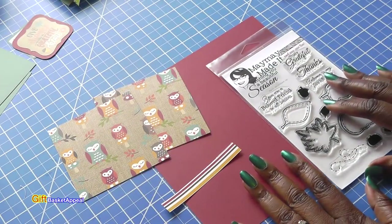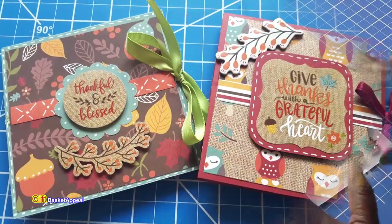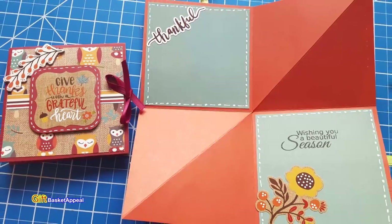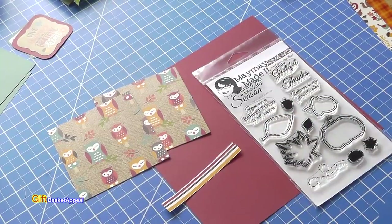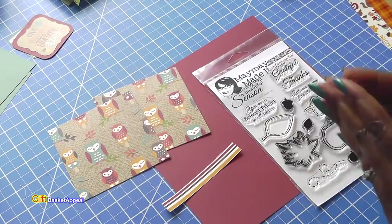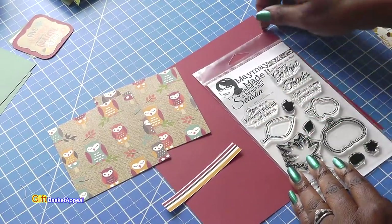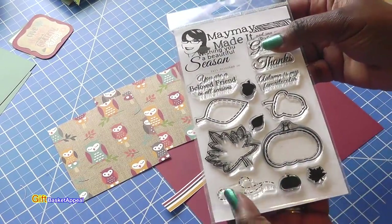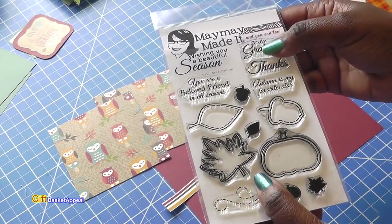Hi, this is Tracy from Gift Basket Appeal and today I'm doing a design team project from Maymay Made It. I am making a squash fold card so let's get started. For this card I'm going to be using the Fall Stitched Up set. I'm just using one of the sentiments, but I could use just about any of these images. It's a really good set if you're creating cards for the fall or Thanksgiving.